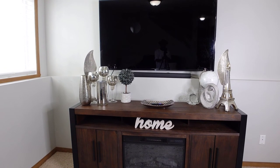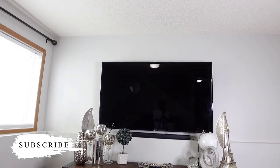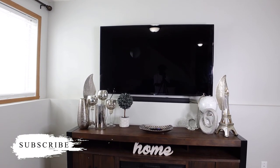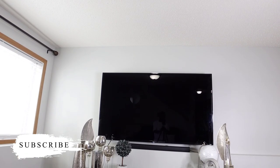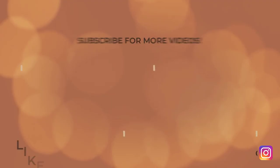That's all for today's decorate with me. Please give this video a big thumbs up — I hope you enjoyed watching and got some inspiration to decorate your home for the summer. Thank you once again and I will see you in my next video.